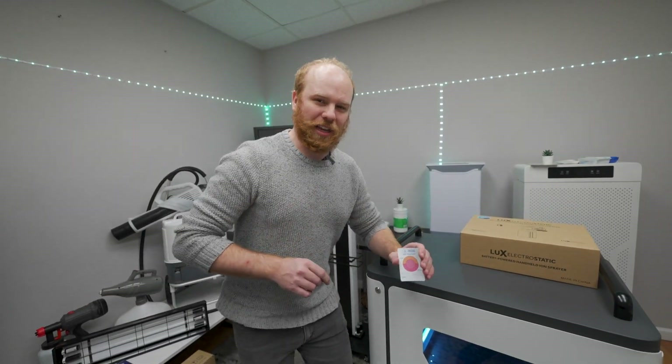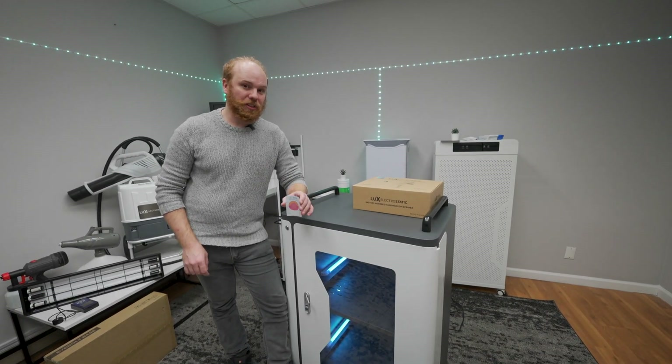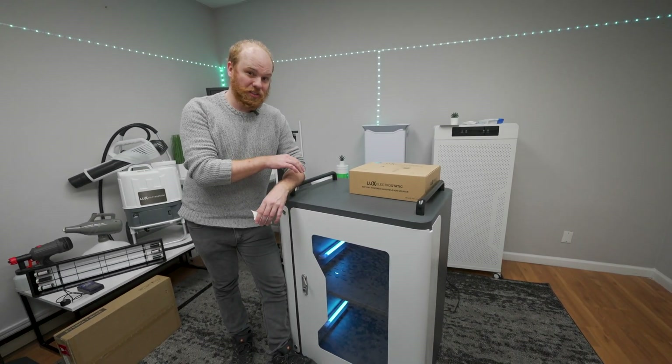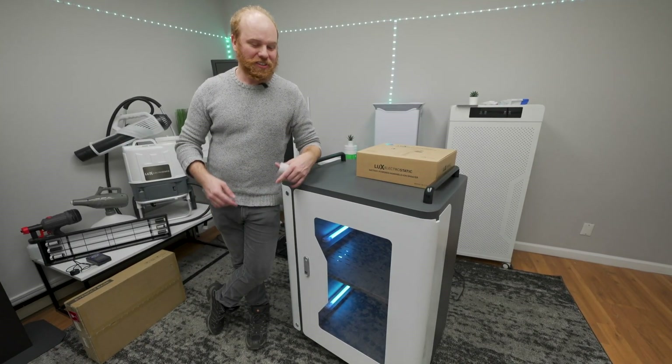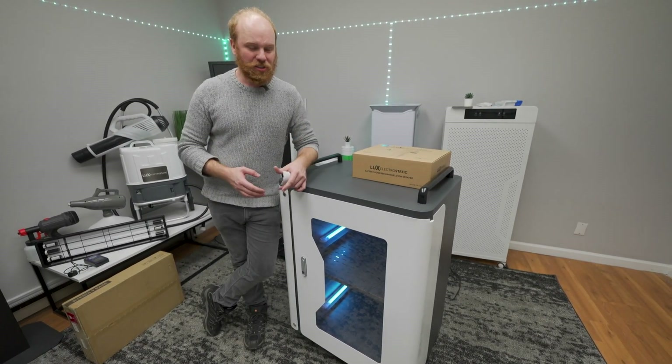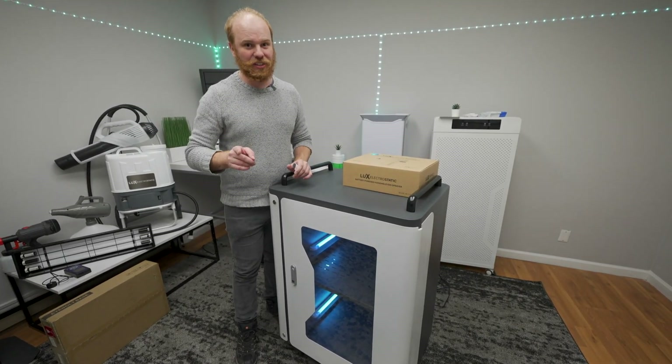Now that you know just how effective UVC is at disinfecting, you can rest assured that you can find the Lux UVC disinfection cabinet in any area, including airports, daycare centers, offices, lobbies, malls, or anywhere you need to disinfect large, small, or any item quickly and efficiently.